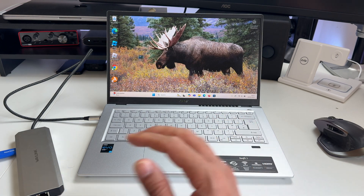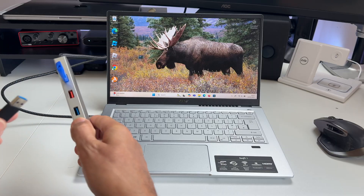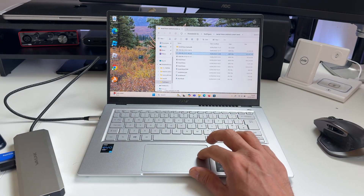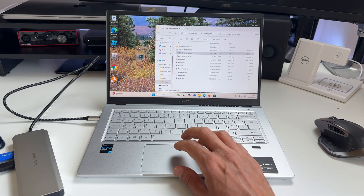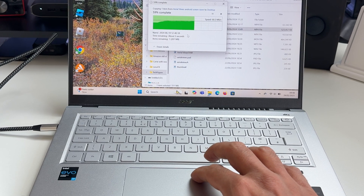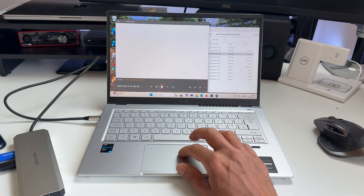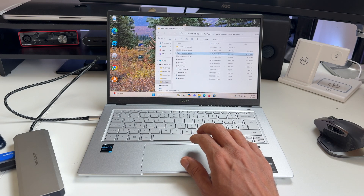Now let's up the game a bit and try this 2TB SSD from SanDisk. Connection is as simple as plugging it into the USB port, and it's recognised before I even put down the hub. Let's select a video file which is about 500MB and drag it to the desktop like before. Straight away you can see the transfer speed is three times as much as the USB stick, and it was all done in probably five seconds. So definitely where you're transferring from makes a difference — I'm very satisfied with that result.